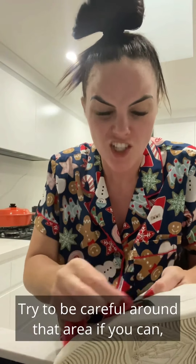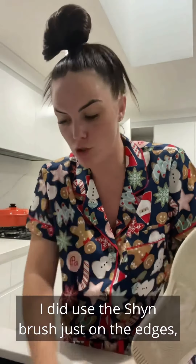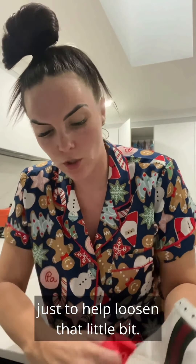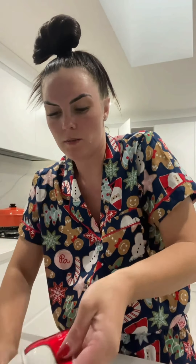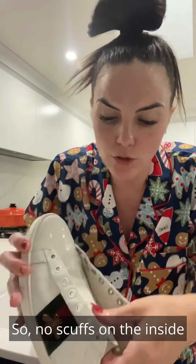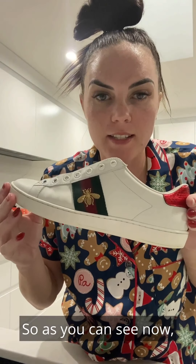Try to be careful around that area if you can, but that's okay. I used the Shine brush just around the edges to help loosen that a little bit. As you can see, that shoe has come up amazing — no scuffs on the inside, all the marks on the outside gone. I'm going to dry it off and show you.